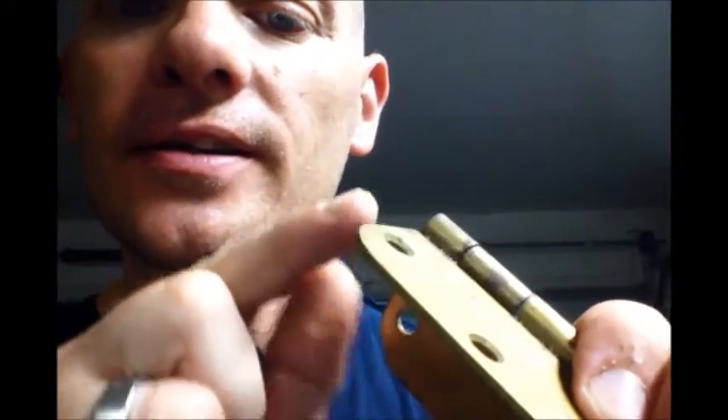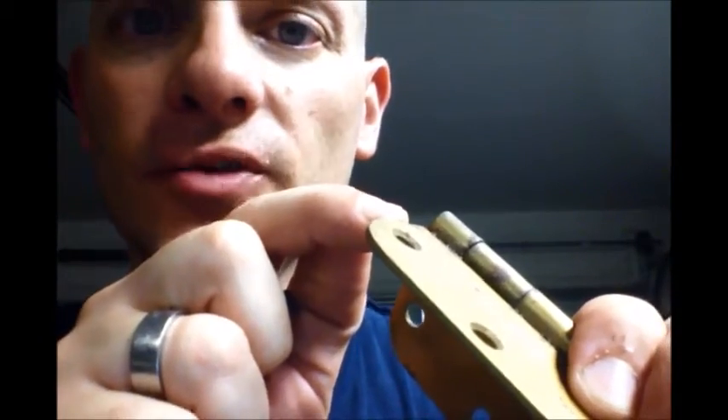If you've ever had to install hinges, no doubt you've had to battle with those little holes where you can't get the screw to go in straight. If you look real close, there's a little tapered edge — a bevel on the inside. What that does is let the screw drop in flush, all nice and neat, so it doesn't get caught up in the door, toy box, or whatever you're building.